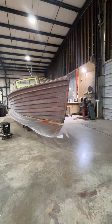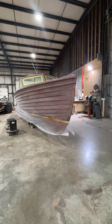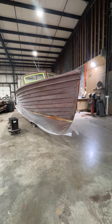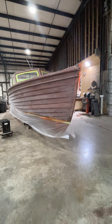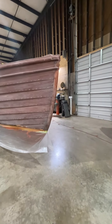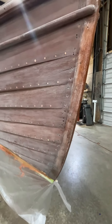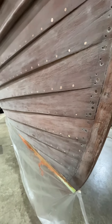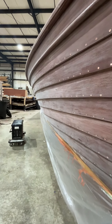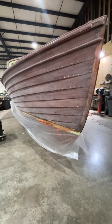So we sealed this boat, and then we had to stop for payments. What we have done now is sand it lightly and scuff it with a 320-grit scuff pad. And this is ready for six coats of varnish.